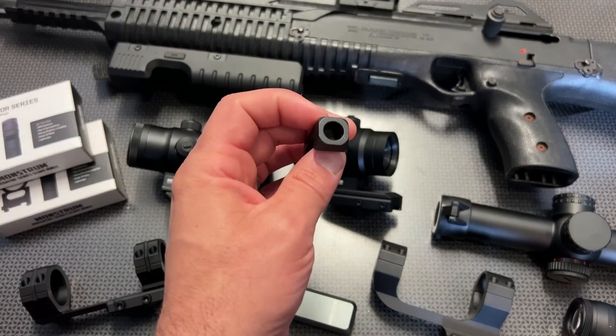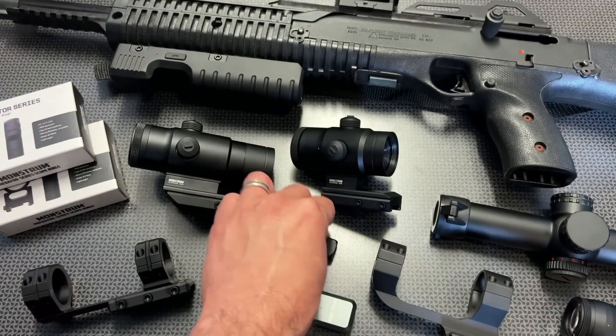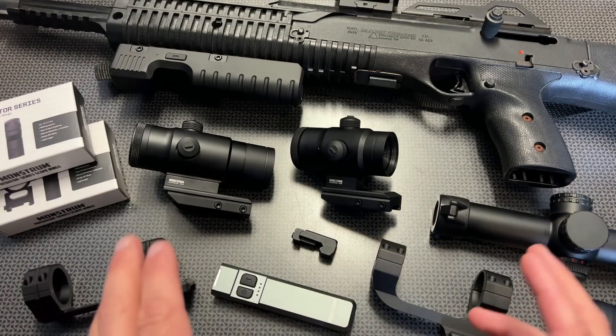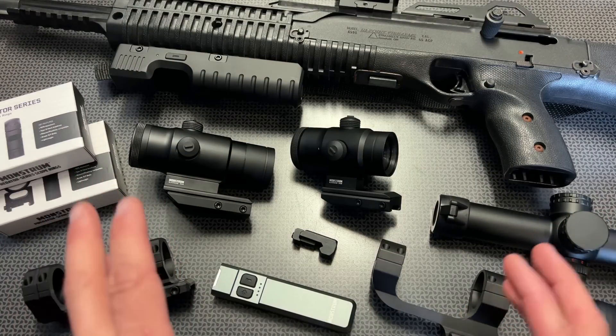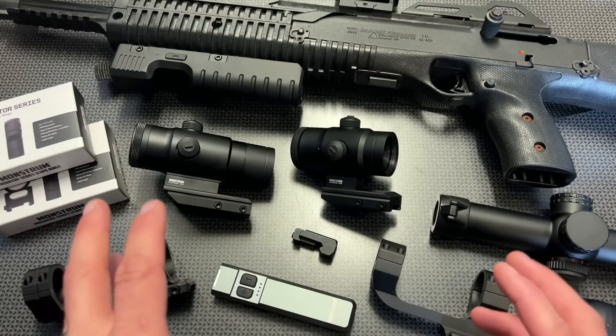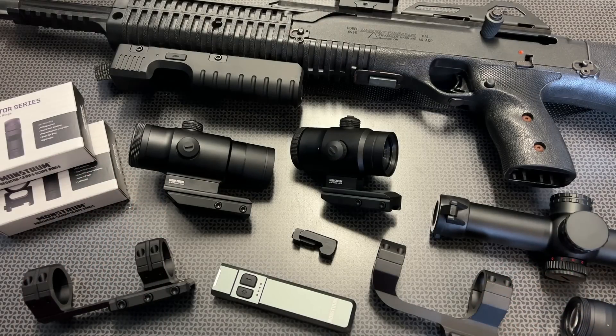They also have a few different mounts and accessories for QD slots going on sale for Prime Day. All the information and links will be in the description below. I also created a Campsite Amazon page of all my favorite Amazon deals, which will be key during this Prime Day series. Definitely don't miss that opportunity. Thanks for watching, guys. Have a good one.